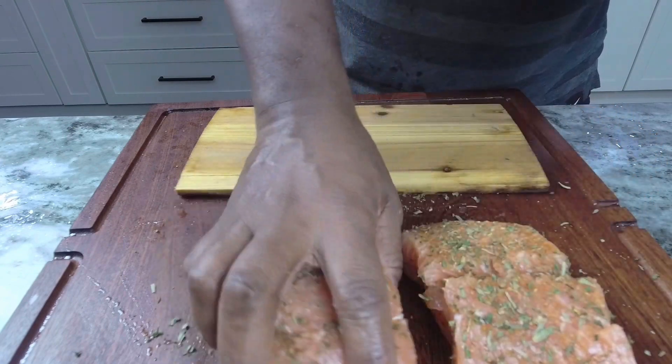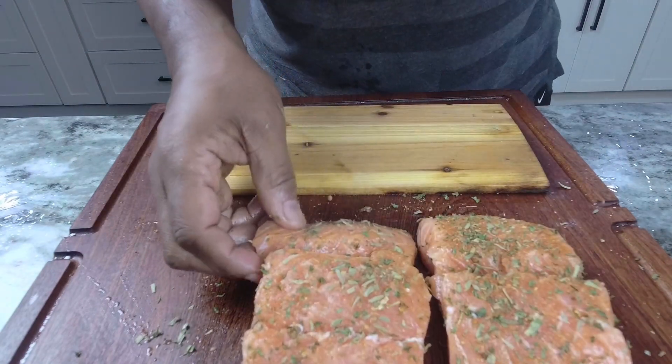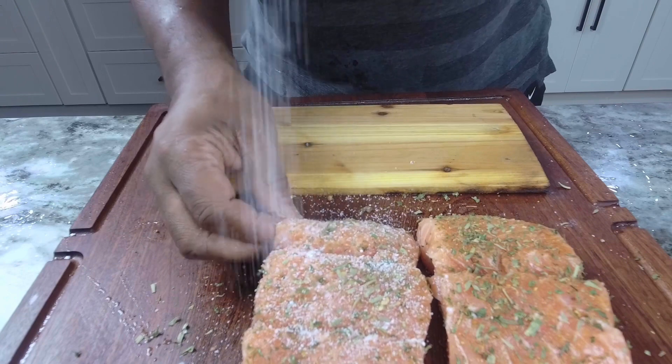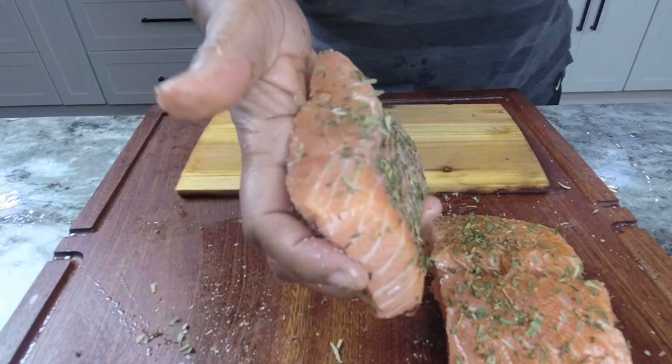Another thing — if you're calling it salmon, come on man, the L is silent. You go to a restaurant, don't be ordering 'sal-mon.' Say, 'I'd like a piece of salmon, please.'